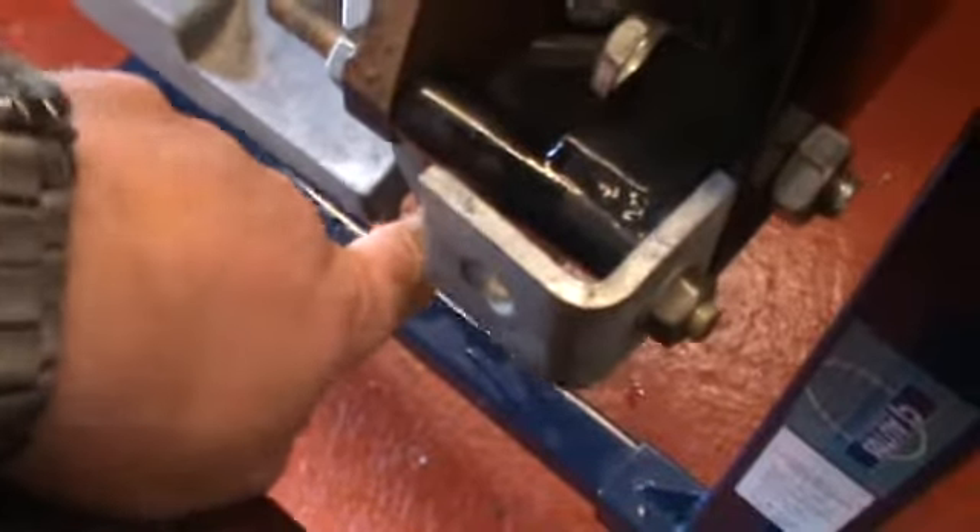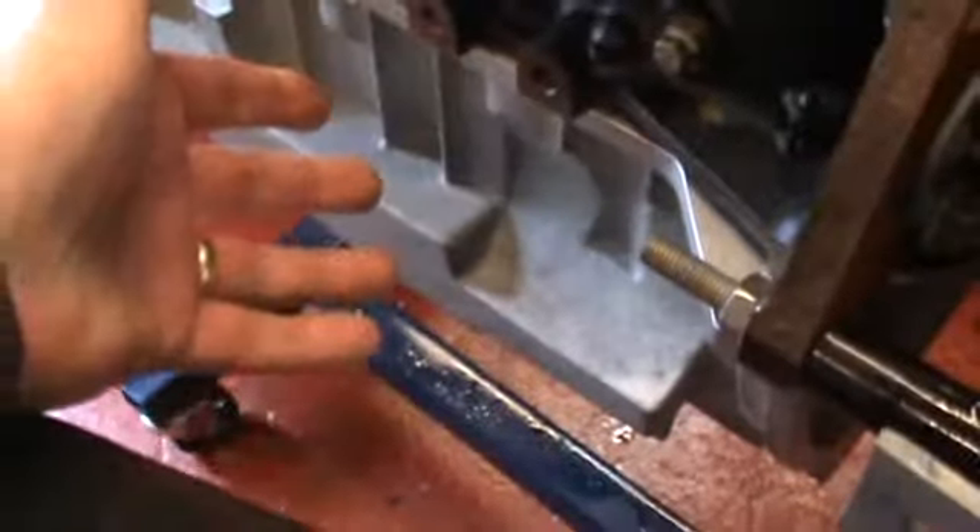Don't forget to get this face flush with that face. Use a ruler down there, and before you tighten up the bolts just slide it backwards and forwards so that both faces are level.